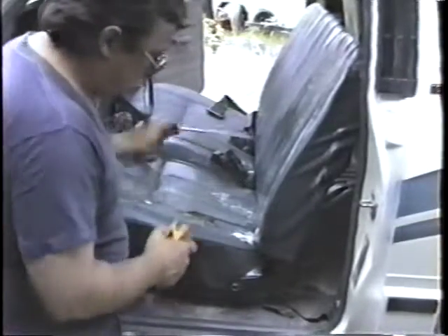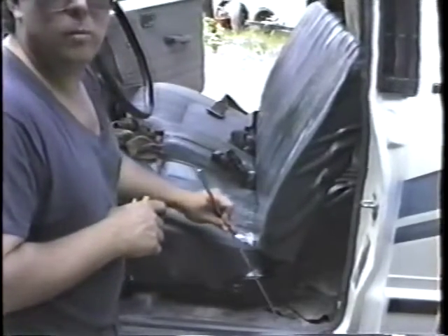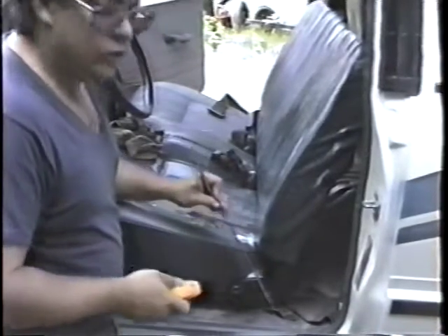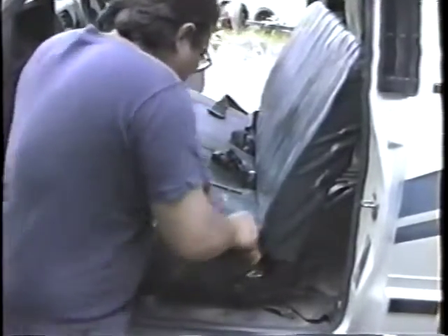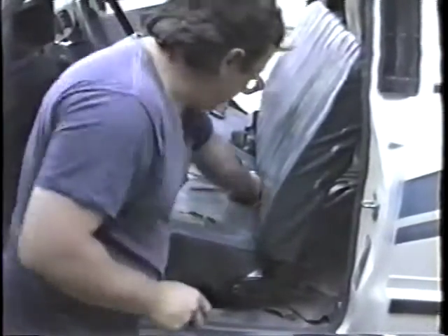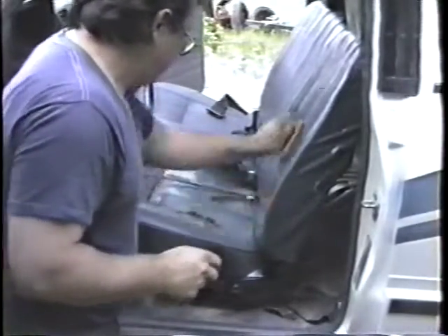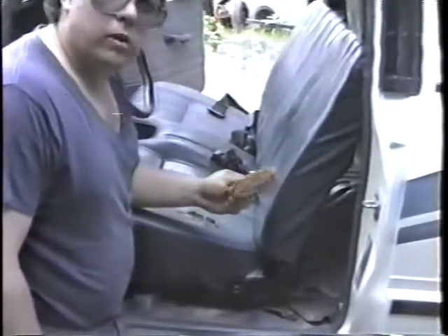Once you've washed down in here — all the vinyl rug, if that's what it has instead of carpet — you can use this stuff to clean it too. Get in the cracks real good, then take your rag and wipe back over it. Make sure to use the brush to get in the cracks.